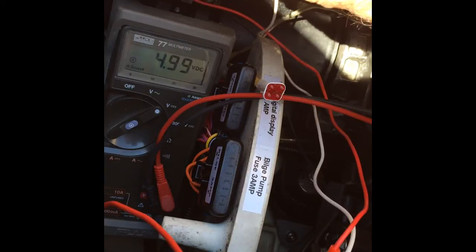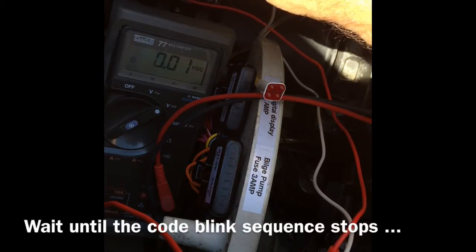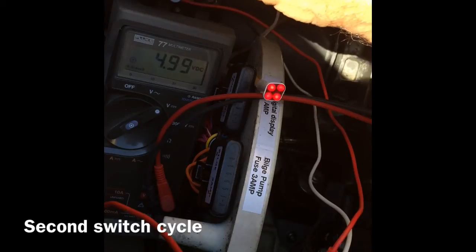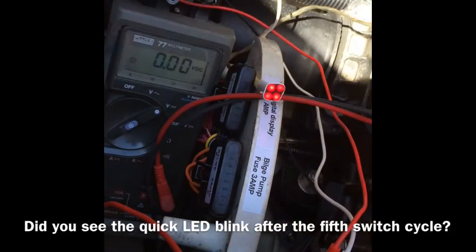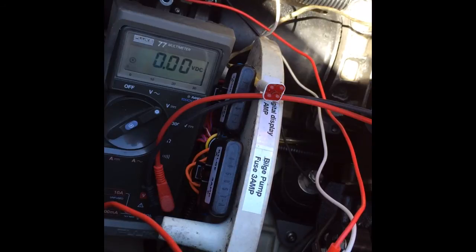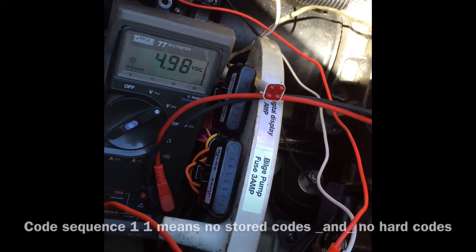Switch off, wait five seconds. Then switch on, off — second, third, fourth, fifth time. Remove the lanyard. At this moment the code should be reset. Turn the switch on, lanyard back in — let's see what the codes are. One, one. That's it, codes are reset. Remove the lanyard.